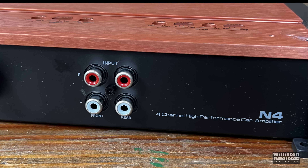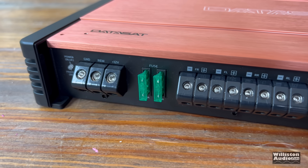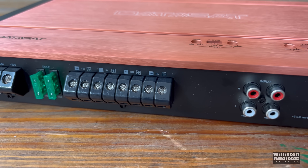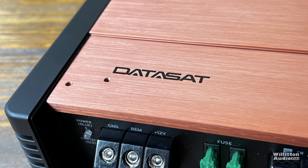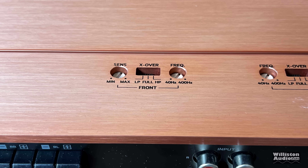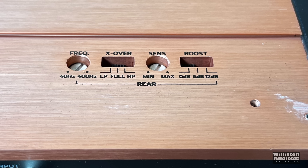There are four RCA inputs — front and rear, left and right. There is no ability to use two channel inputs; you will have to use a Y adapter because there's no switch to use just two of the four inputs. Under the cover we recently removed there's a Datasat logo and also some adjustments for sensitivity, crossover low pass, full, or high pass, and also a frequency adjustment. The rear channel also adds a boost at 0, 6, or 12 dB.